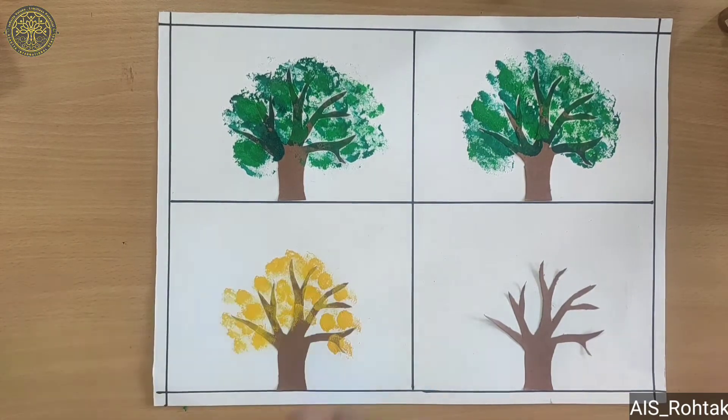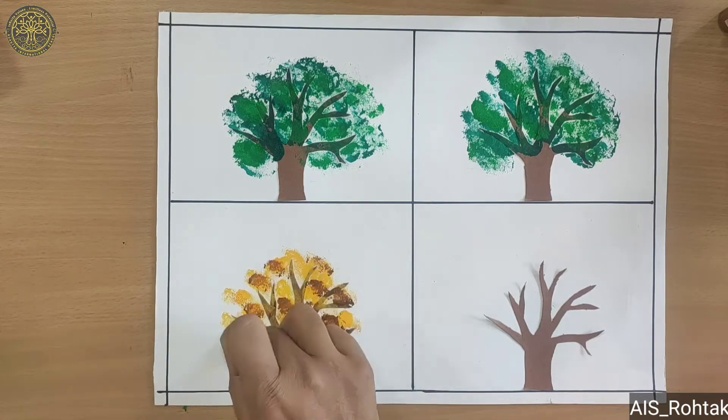For the third box we also use brown color and black color, like this.